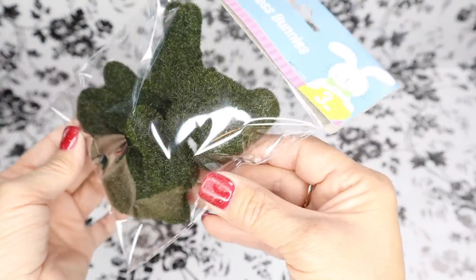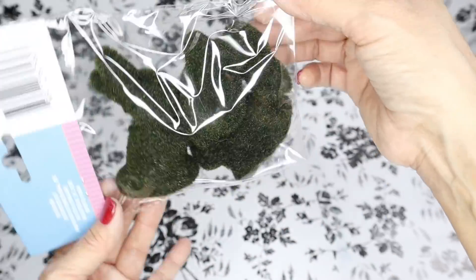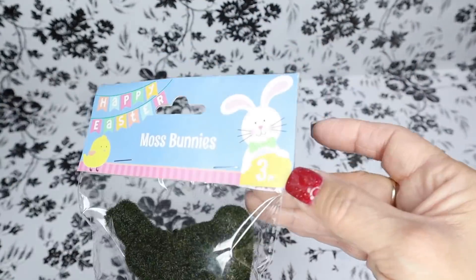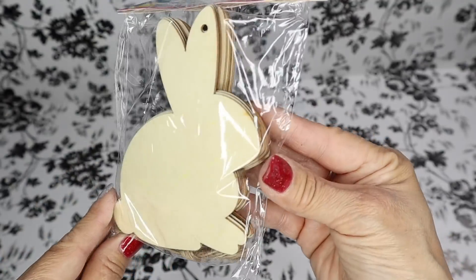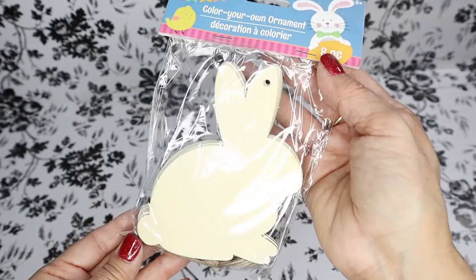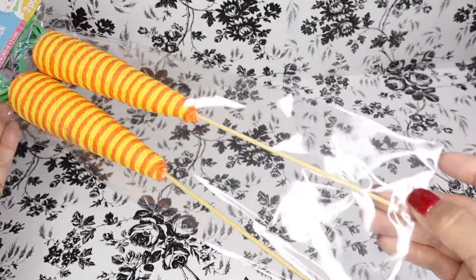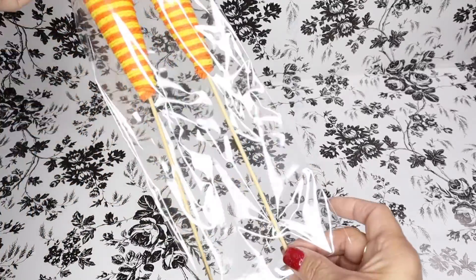Here are some Easter items that I also hauled. Here's a new item for Easter — I had not seen these mossed bunnies before and they come in a pack of three. The wood bunnies are back again and these come in a pack of eight. And here is another new item for Easter: carrot picks — I can't wait to use these.